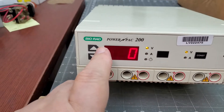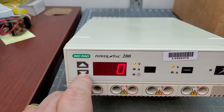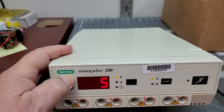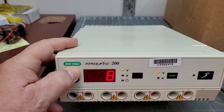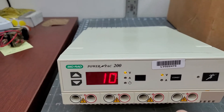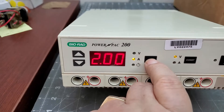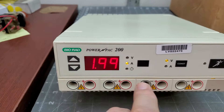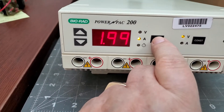All the buttons seem to do something. That goes up and down, whatever that is. Then you've got this thing, and you can make this go whatever — amps, I guess.